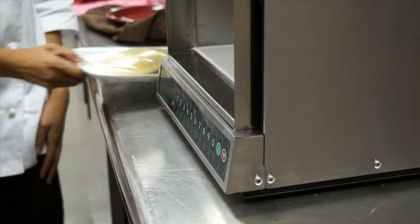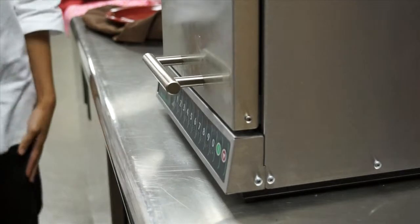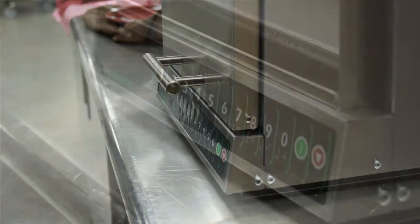Simply open the door, place these hotcakes in the cavity, shut the door, and push the keypad all in one motion, saving time and energy.